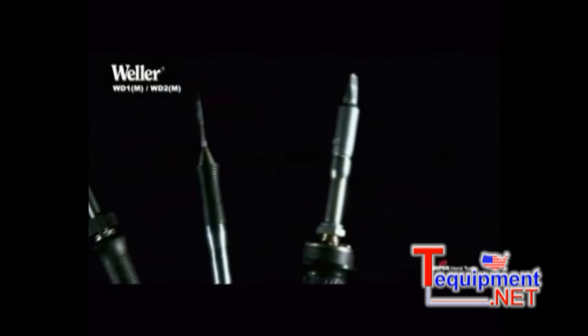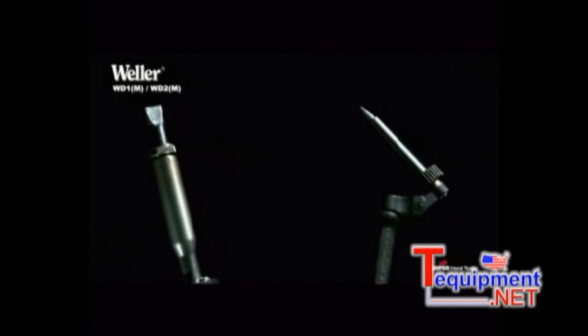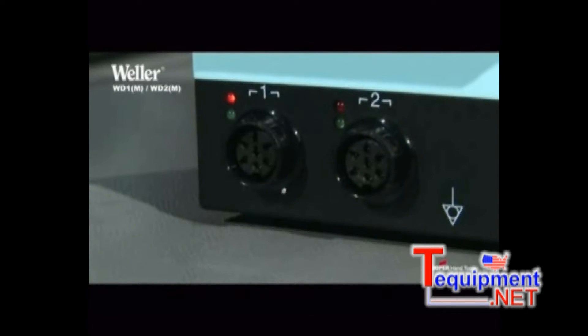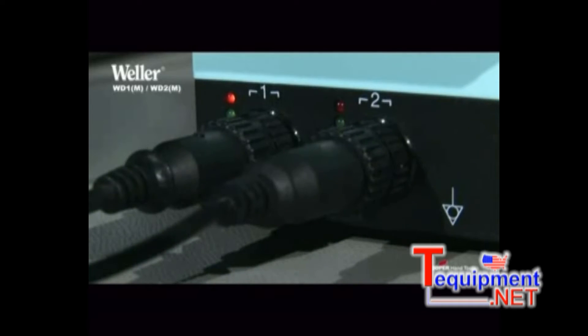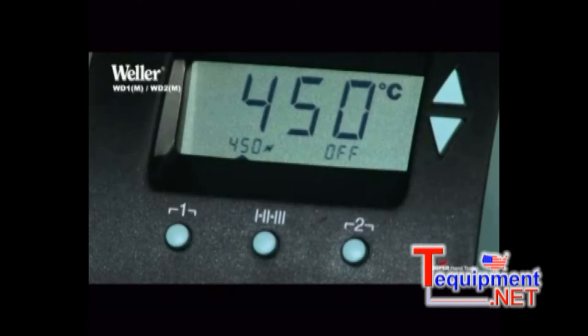An iron of up to 80 watts can be connected to the one-channel soldering stations WD1 and WD1M. In the case of the two-channel models WD2 and WD2M, two irons each of up to 80 watts can be simultaneously connected and operated with different settings, or a single iron of up to 150 watts can be operated. In this case, the second channel is disabled, which allows for a final temperature of 550 degrees Celsius.